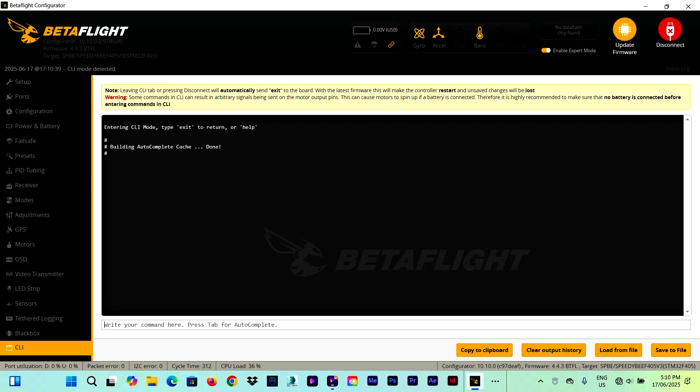First thing we do is go into the CLI tab and type 'version'. Here we can see that the firmware is at version 4.4.3, and we need to take note of this just in case the new firmware has some problem and we want to go back to the previous one. Most importantly, we need to take note of the board name, which in my case is the SpeedyBee F405 B3. We need this name when we go to flash the firmware because we need to choose the target, and that's the target name we need.